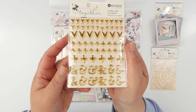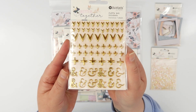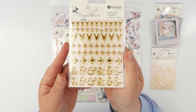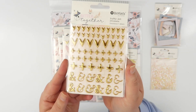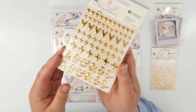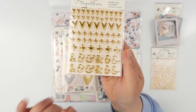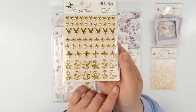Another one of my favorites from the collection are these puffy stickers. These ones are just the most beautiful bright shimmery gold. Look at all those little hearts, little pluses or crosses however you want to look at them, and a whole bunch of ampersands which are super cute — all different styles as well.